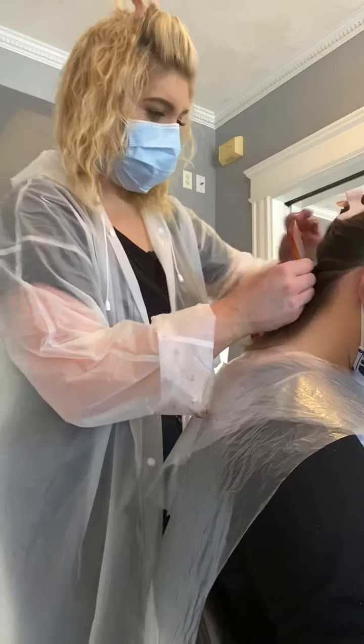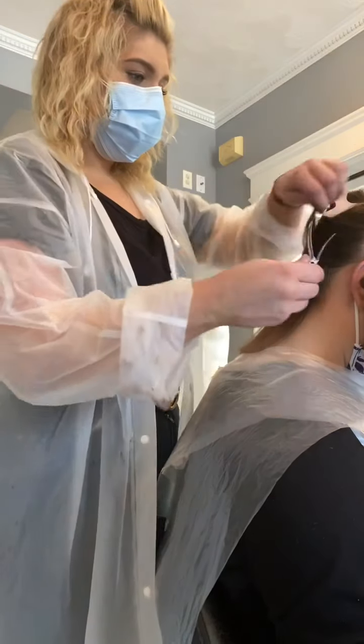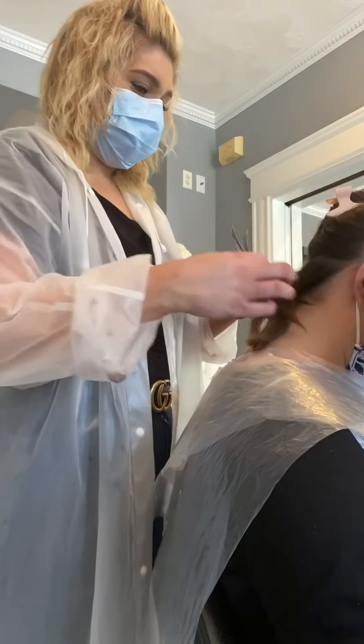If you kind of get messy with your sectioning, you'll see that the tape on the extensions might get attached to another part of the hair, and it will get all tangled and hurt really bad if you're trying to get that hair out that's stuck.